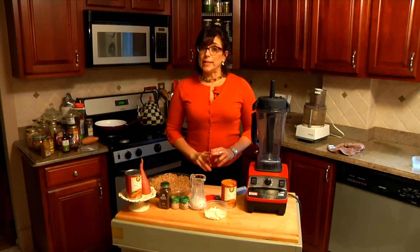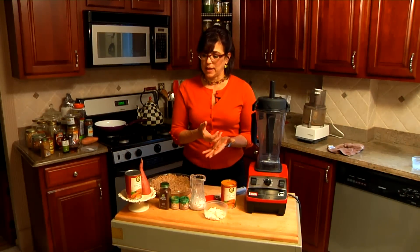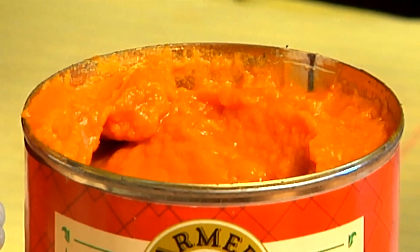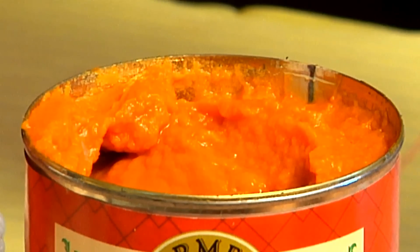There are two ways that you can do this pie. You can actually use a sweet potato that you have baked and take out the insides, or you can buy a can of organic sweet potatoes, which I love because I always have them on hand and it's really easy. They're just sweet potatoes that were baked in a can.